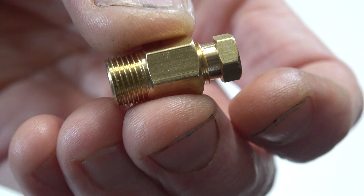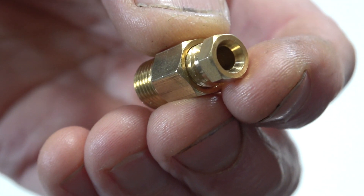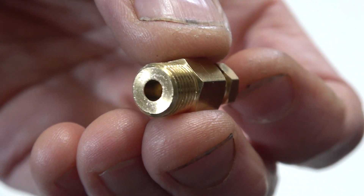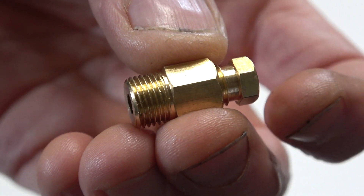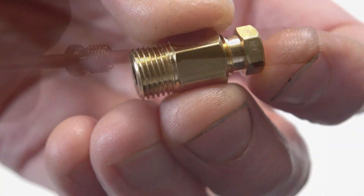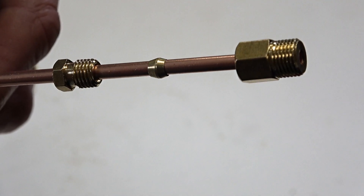On eBay I've bought five of these connection fittings — they take a four millimetre tube and have an olive inside. I think they were a pound each; they came from China and arrived pretty quickly, faster than I expected. You can see here the copper tube that I plan to use and the olive there.